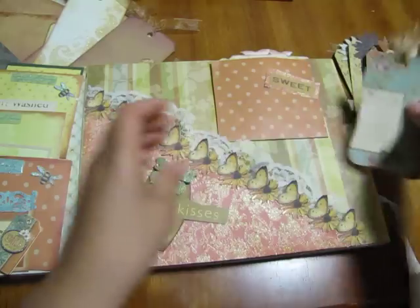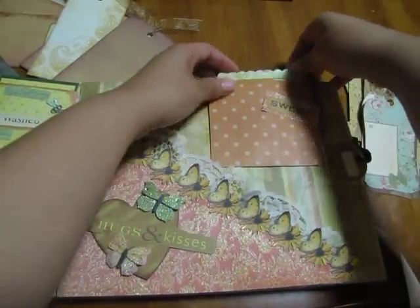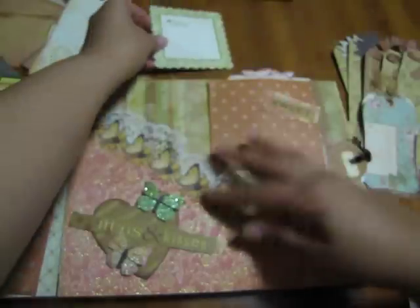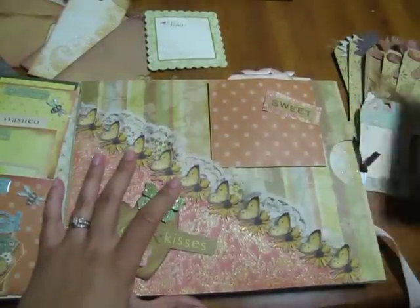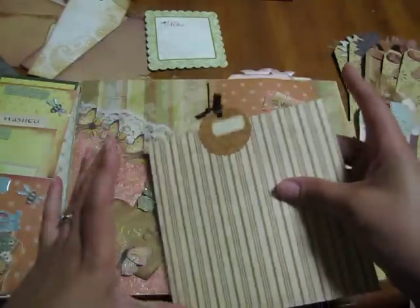I didn't want to put too much here, so I just stuck a little note card there so she can put some journaling about the pictures in this slot. Here's another one of my secret pockets that folds out for more pictures.